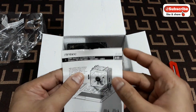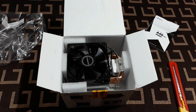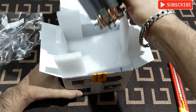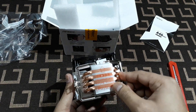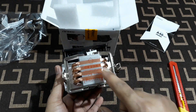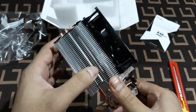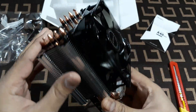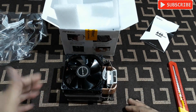Let's open it up. Alright, so this is the construction manual - it's pretty tiny. And this is the cooler. This is the bottom side that's going to sit on the CPU. The fins are quite strong, not fragile like the stock one.